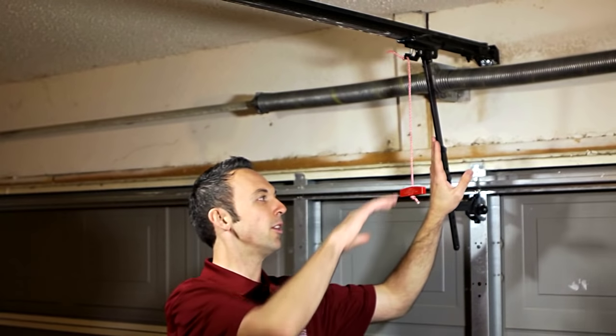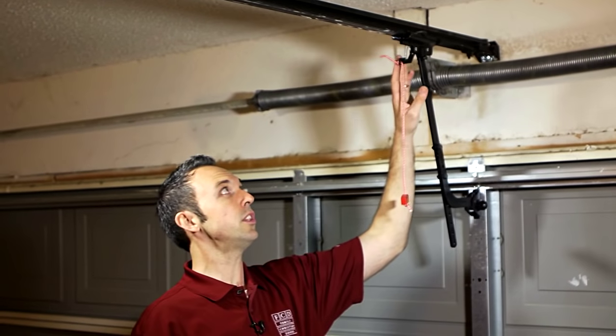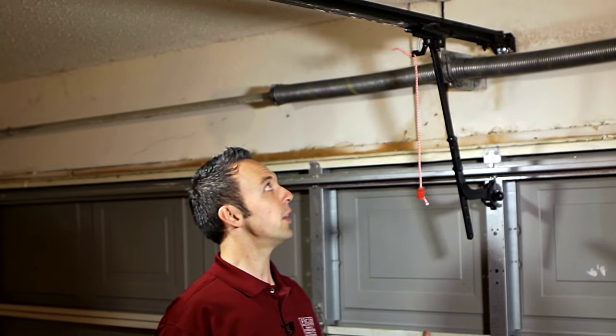Now in order to disengage, pull down and away in one swift motion. As you can see you have an extended spring here, which indicates your trolley is disengaged. Now we're free to operate the garage door manually.